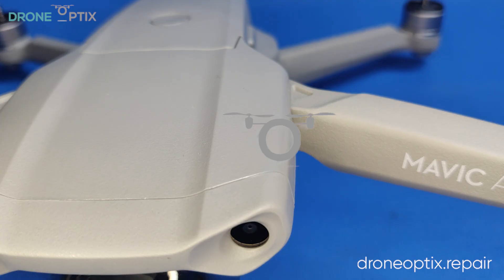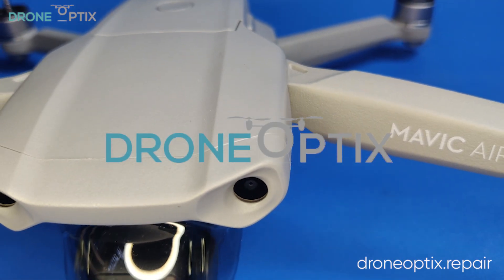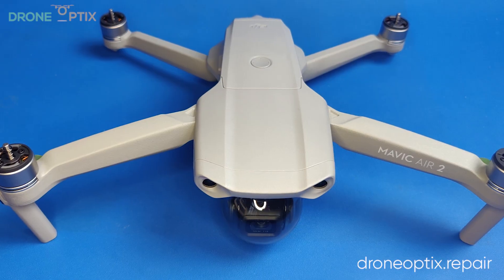Hi, I'm Darius from Drone Optics Parts and today we're doing a teardown of the brand new DJI Mavic Air 2.